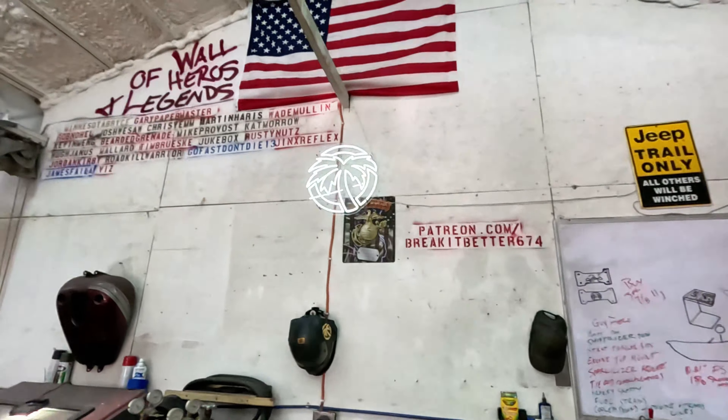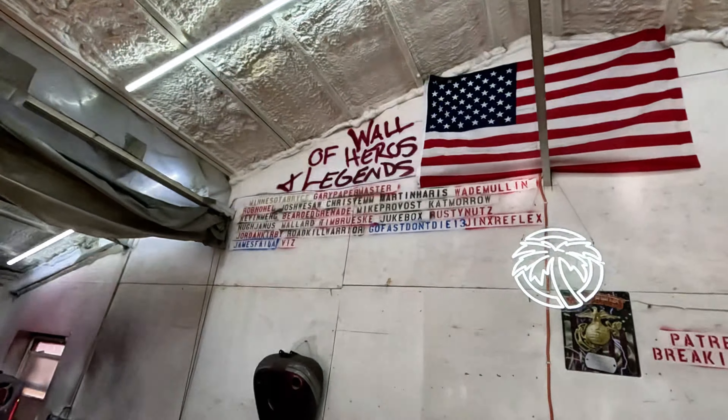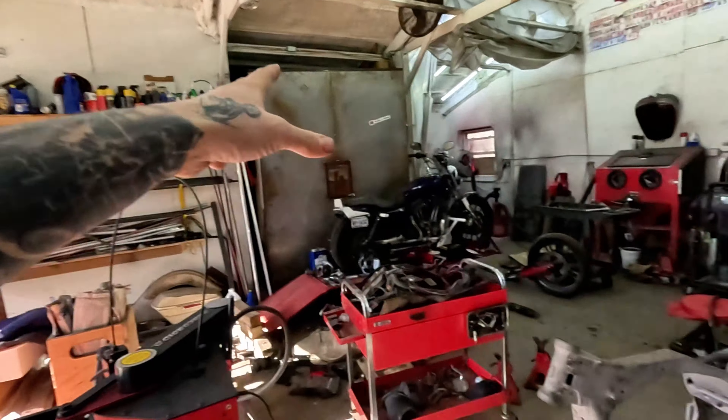If you'd rather support the channel in a different way — because you've got too much money — Patreon is a good spot. You can get yourself up on the wall of heroes and legends up on top there with all those fine folks who are subscribing to the content, which is honestly probably the best way to support the channel. Anyway, we've got a mess — there might be some need on the timeline.